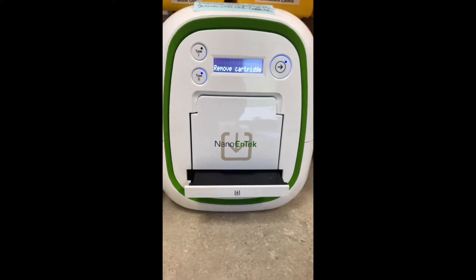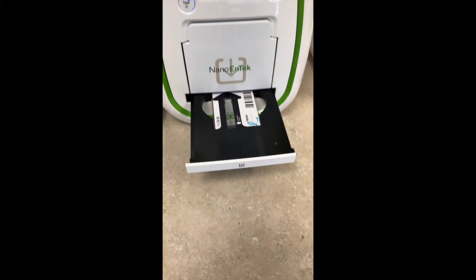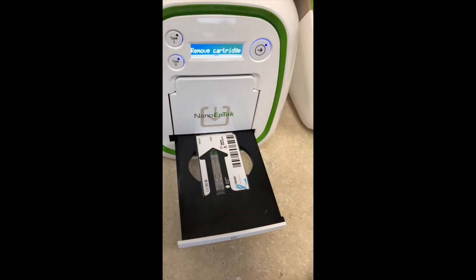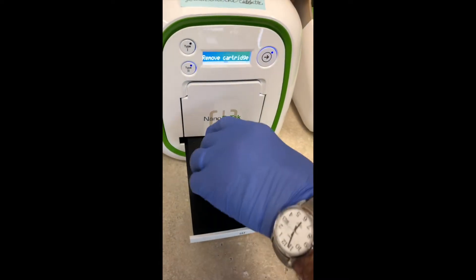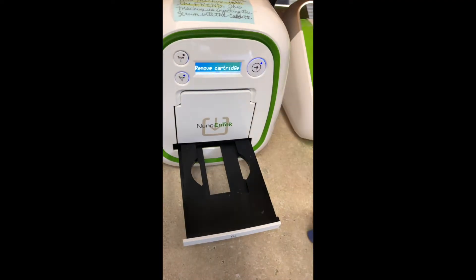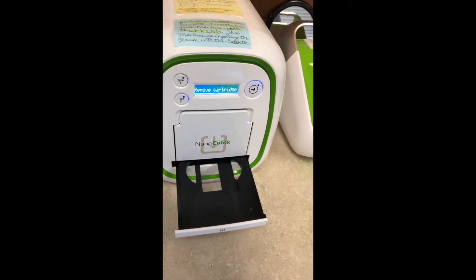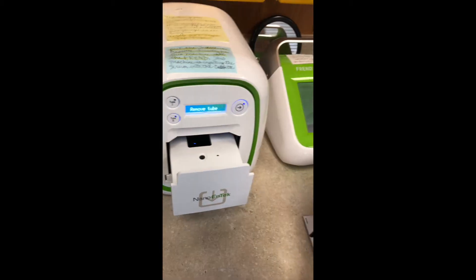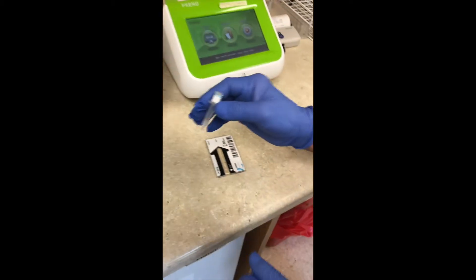It's finishing the incubation phase. It's going to beep — it won't stop beeping until you come in and do something about it. So you take the cassette out, push the button, take the tube out, and throw the tube into the biohazard waste.